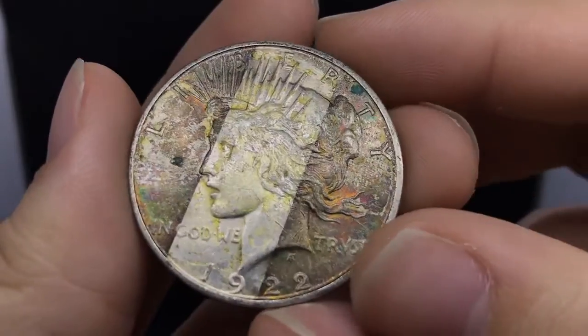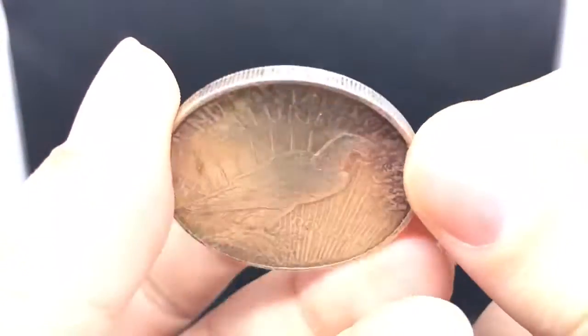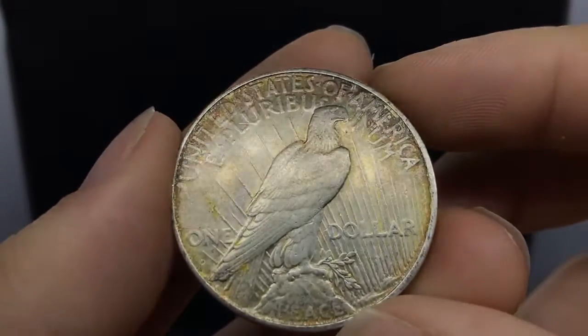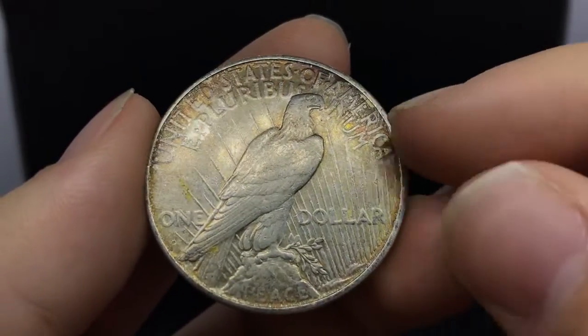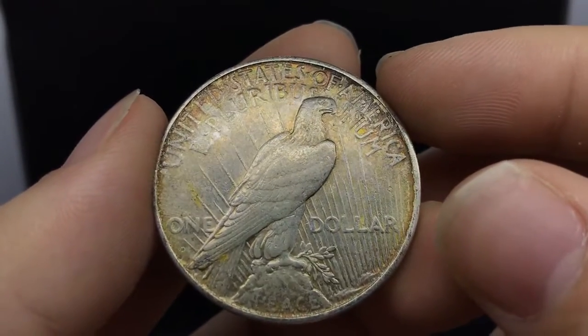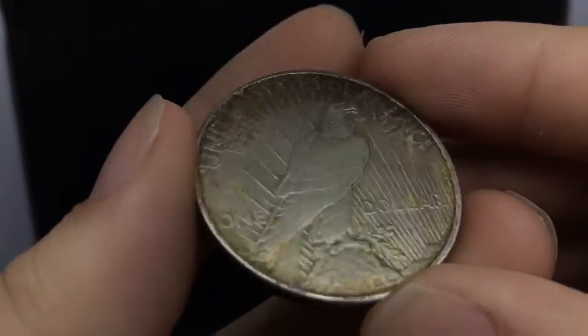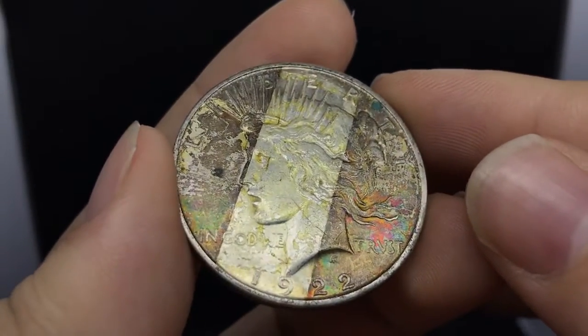I just wanted to showcase these raw coins for you today because they're just so lovely — I love taking a look at them. If you flip it over, there is the rainbow toning up in the words. But we're seeing some wear on the eagle and the luster is gone, which means this is an AU coin — an AU details coin, but it's just something of character, something that someone would love.